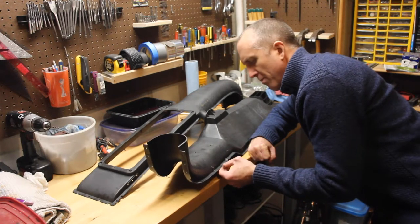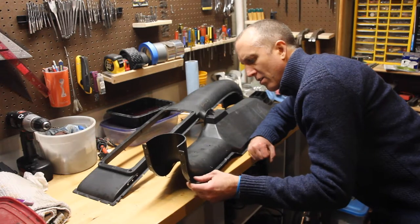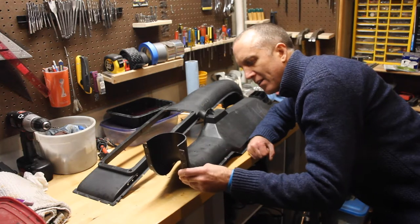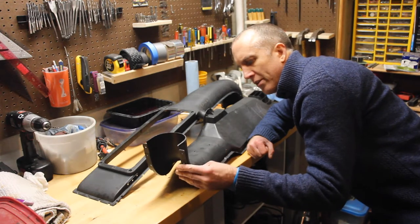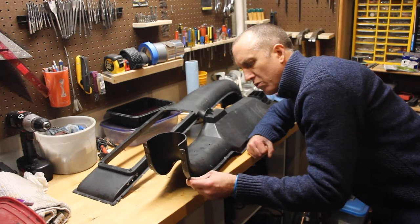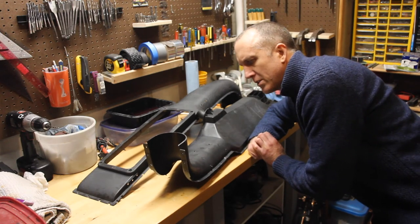One other thing I wanted to bring up before truly restoring this: there are a lot of sections on here where the plastic is brittle. What you can do is use a heat gun and heat it up — not to the point where you're actually melting it, but close to that point. What that will do is revitalize and re-energize the plastic, bring the oils back to the surface, and make it a little more pliable. So if you have areas where you need to re-drill or places where it's brittle, try using a heat gun. I think you'll be surprised at how much it will actually help you out.